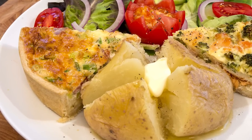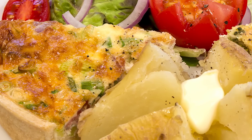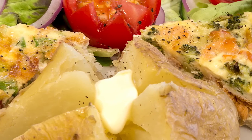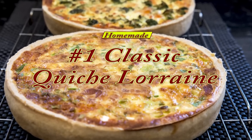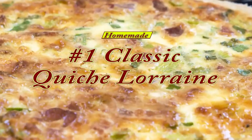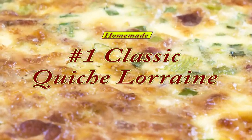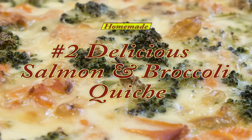Hello again, my name's John. I'm a retired cook from the North East of England here in the UK, and welcome to my latest video recipe. In this video I'll be demonstrating how we make a couple of our delicious mouth-watering quiches. This first one is a classic quiche Lorraine and the second is an irresistible salmon and broccoli quiche.